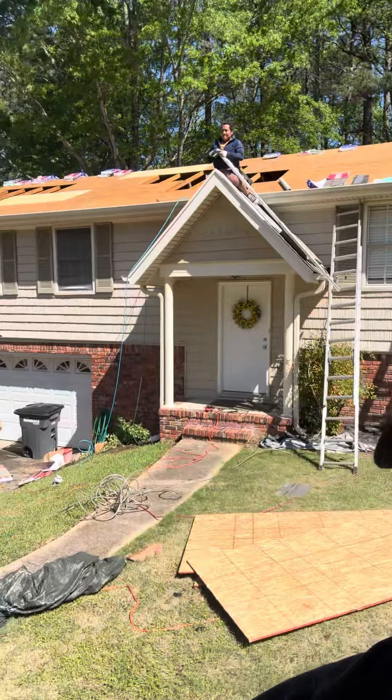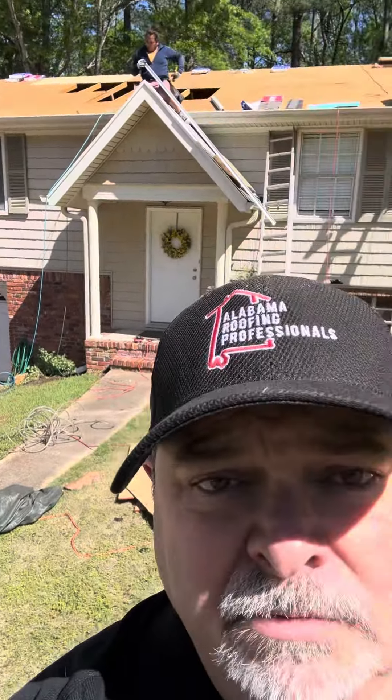Hey guys, Mike here with Alabama Roofing Professionals. As you can see, we have this house going on behind us over here in the Birmingham area.